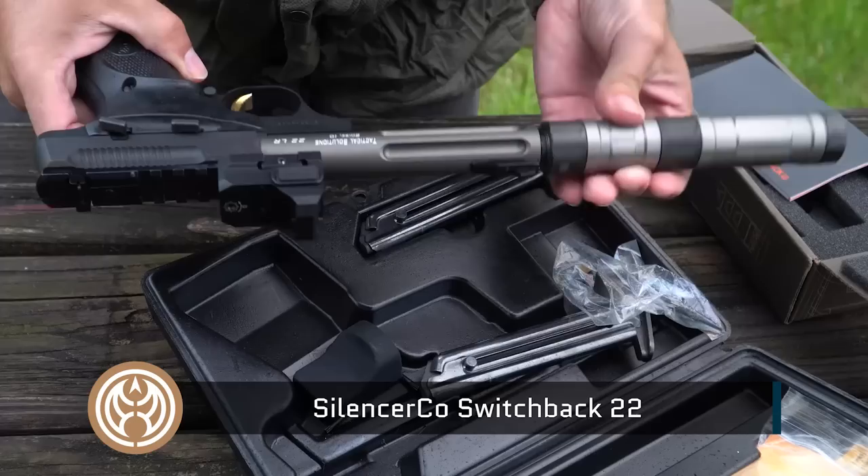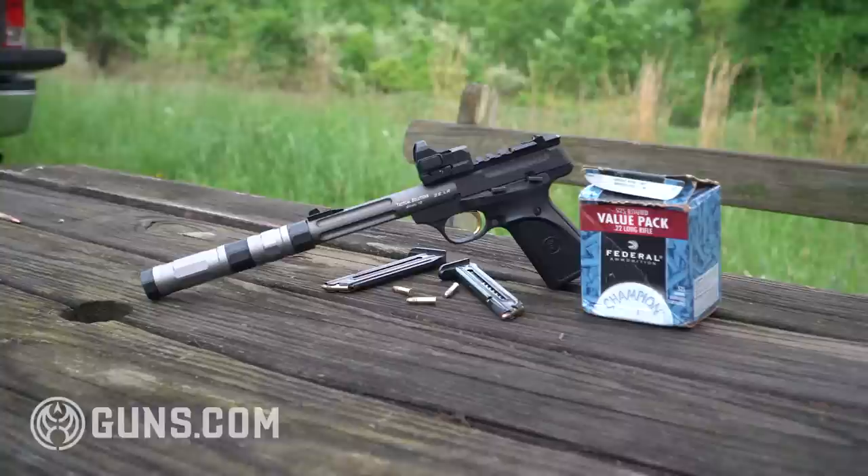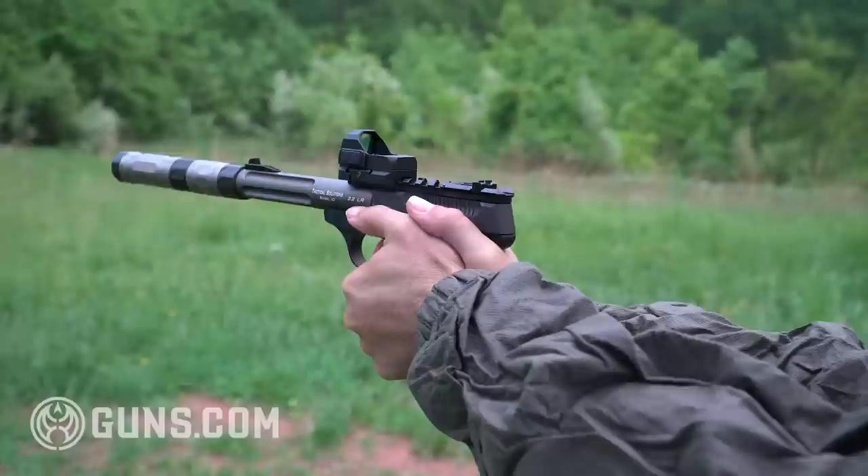This is actually configurable in multiple configurations — there are three or four different settings that you can put on this. The really cool thing that I noticed immediately was the amount of weight it saved going with the Tactical Solutions barrel. It's nearly half the weight of the OEM barrel that comes on the Buckmark.